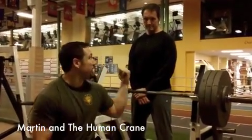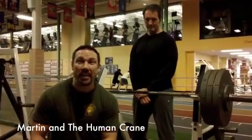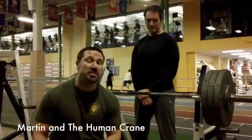Hey guys, this is Martin Rooney and I am here with my training partner Rich Sediv, aka The Human Crane. We are going to use this style of training for you right now, which we affectionately call the Sadiv Set.